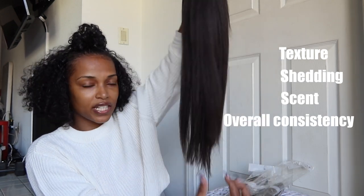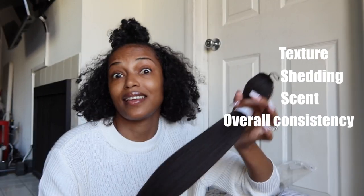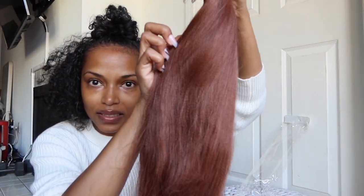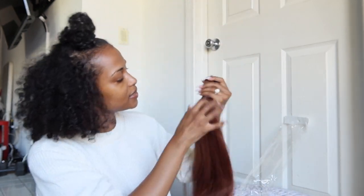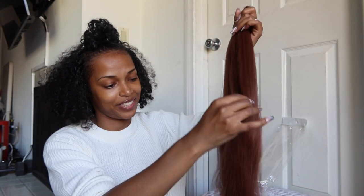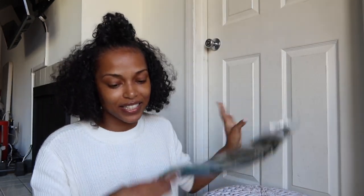Does it all look the same pre-stretched? The scent — that's important, nobody wants stinky braiding hair. This is such a pretty color. Right? Isn't it? Look at it — this is so pretty, it's like a cinnamon stick. I love it. So that's that color.